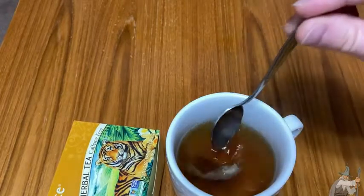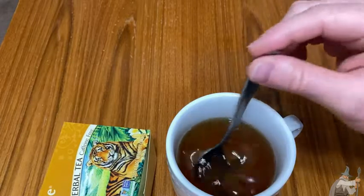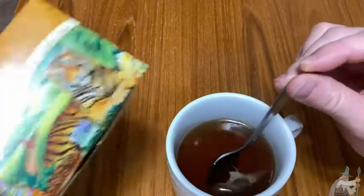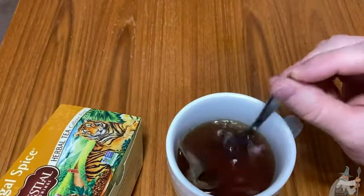So look at that — it seeps out of the bag. Look at the color change already. And by the way, this water was very hot. I heated this water in an electric tea kettle. You can see it changing color there.